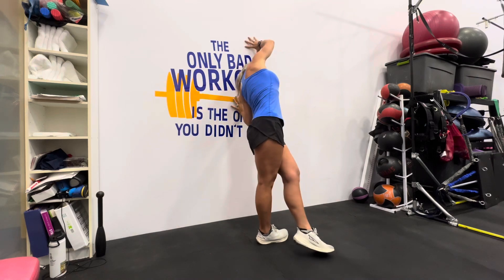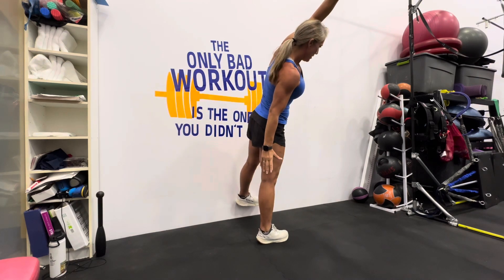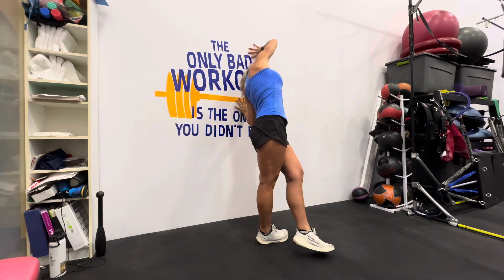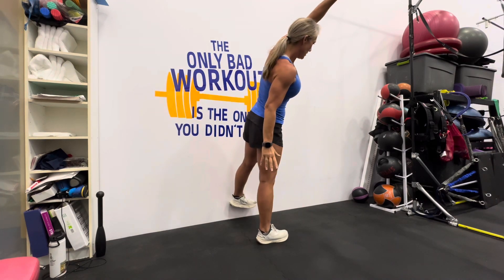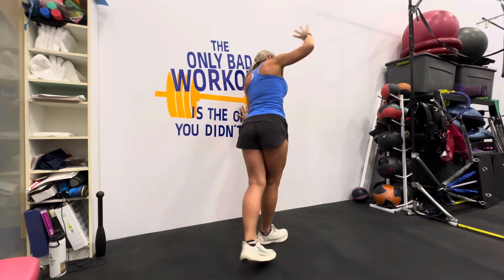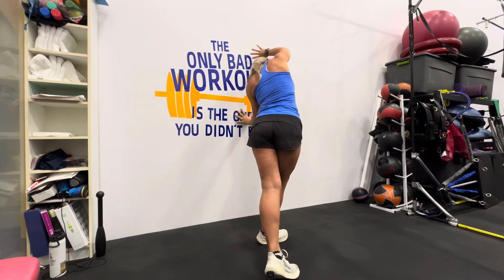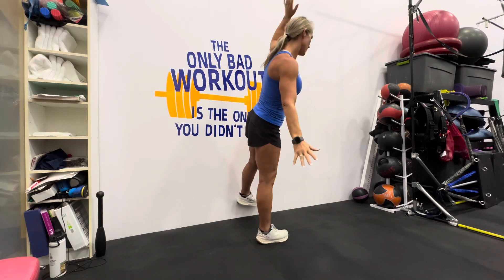Make sure you get your body set so that you feel both glutes when pushing that leg into the wall. The leg into the wall should be super straight, and you're pushing with the heel and the pinky toe side — not just the pinky toe, because that turns the leg out and you might miss the glute. Keep your abs tight and glutes tight so you're not arching your back.